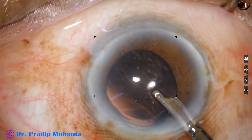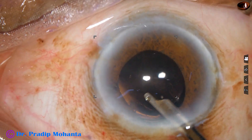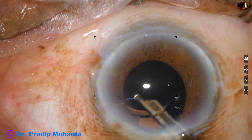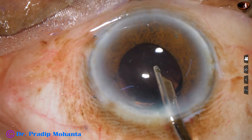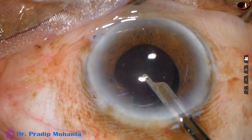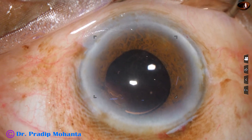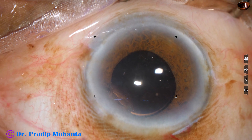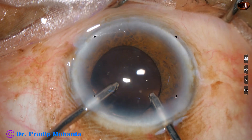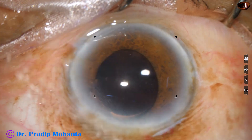Now our job is to remove the viscoelastic very nicely. First, I use the Simcoe cannula to decrease the load of visco from the anterior chamber and from the capsular bag. In such cases we must not leave visco behind the IOL, because retained viscoelastic is the main cause of postoperative visco-raised intraocular pressure and it causes a lot of discomfort to patients. Next, I use bimanual irrigation-aspiration to remove the visco from the anterior chamber.